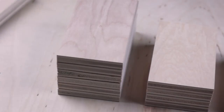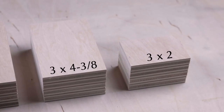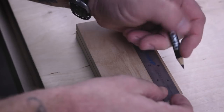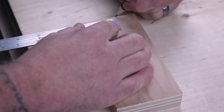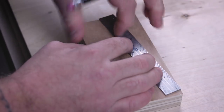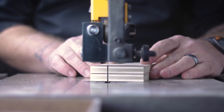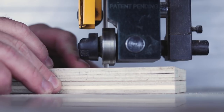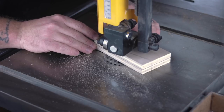I'll save you guys from footage of me cutting stuff up on the table saw or cutting everything to length on the miter saw, but I will give you the dimensions. On these six inch pieces I come over a half inch and I come up two inches and I connect the dots. I trim that piece off on the bandsaw, but if you don't have a bandsaw there's another version at the end of this video that shows a design you can just use on a miter saw.